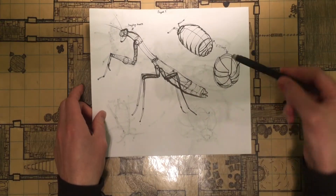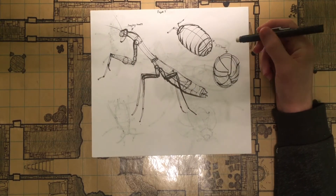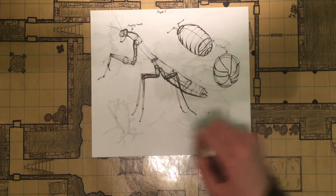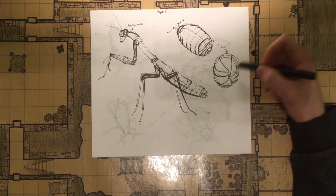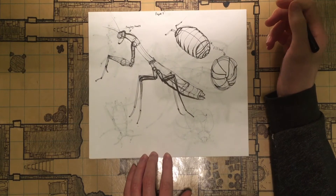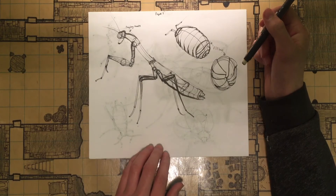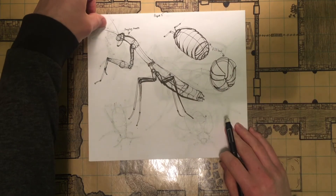I tried to do a praying mantis and a couple pill bugs. Those ones were very rushed — I shouldn't have done that, I shouldn't have rushed them. Also a little bit of empty space here that I probably could have filled with more pill bugs. The praying mantis from the original reference photo is a little bit long, but if I were to practice more, I could always improve on that.